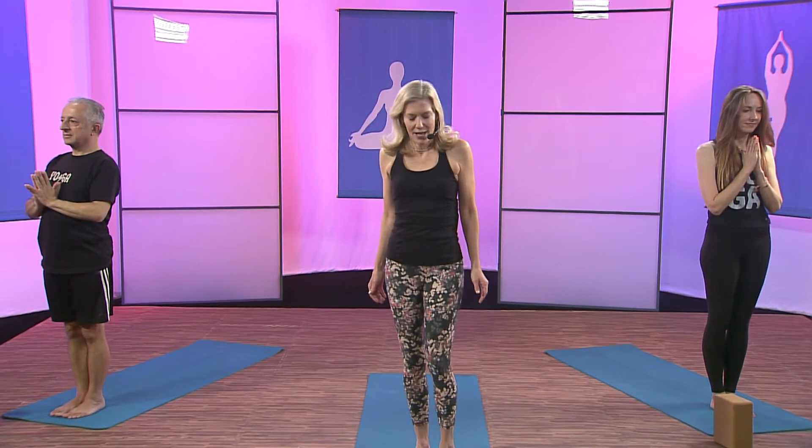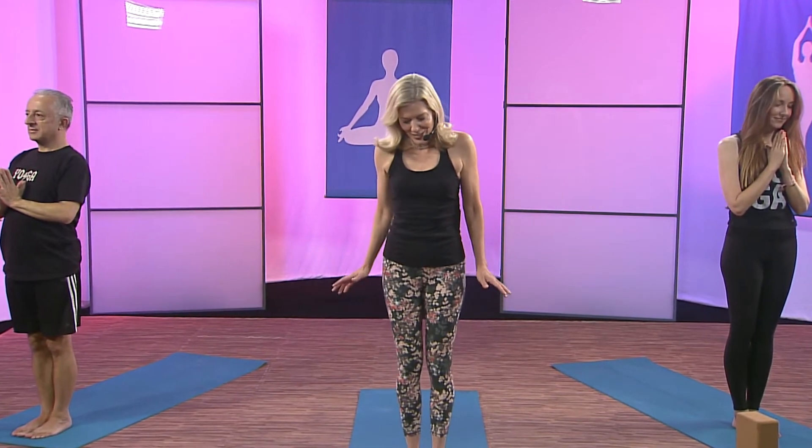Now let's get started. Today it's back to basics. We're going to go right to the foundation of yoga, which is basically standing poses. Back to basics. Today we have Al and Julia with us — they are also yoga teachers, so I'm very thrilled.